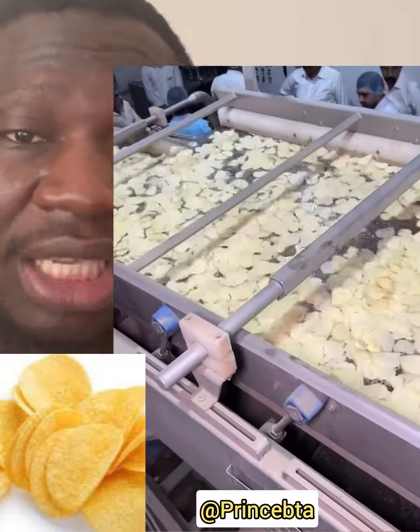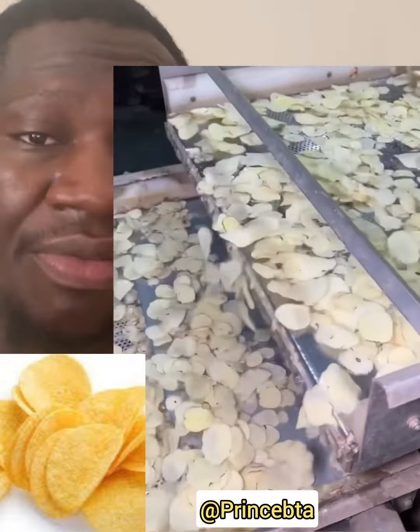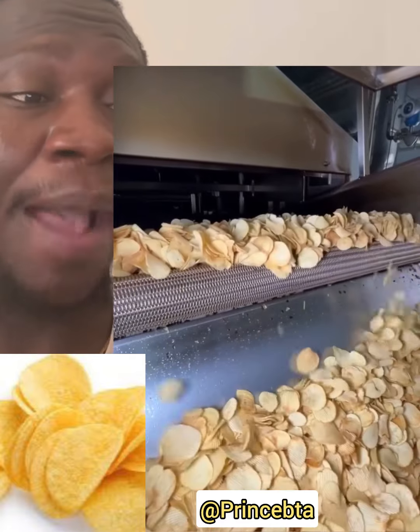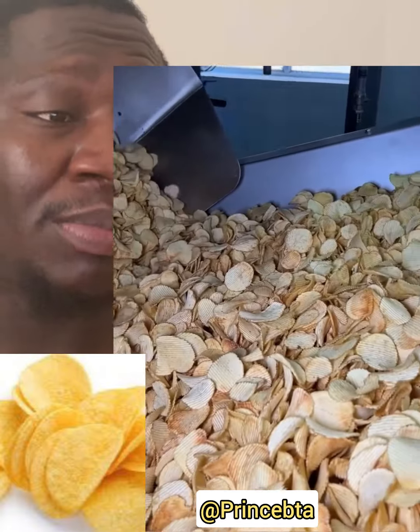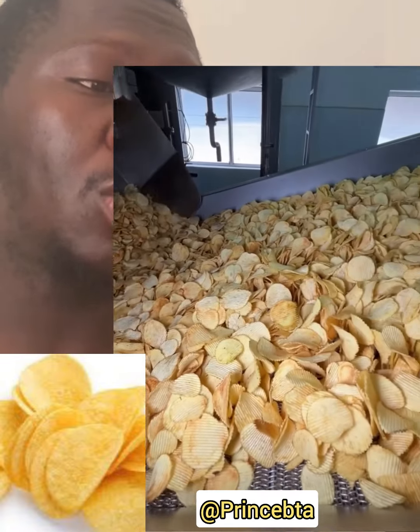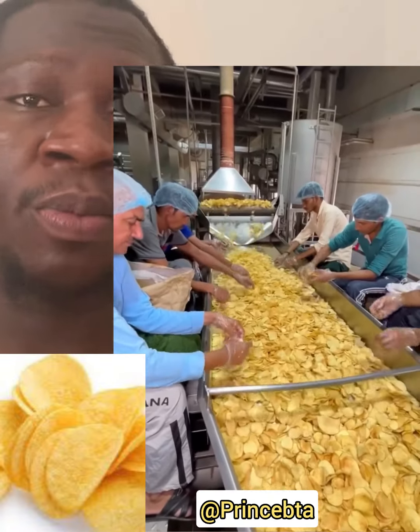There are some potato chips that have clumped together like this one. Now it is adding seasoning to these chips. This is the frying stage — the stage where the potato chips are being fried.